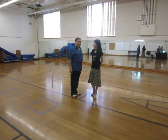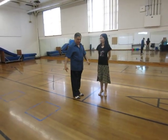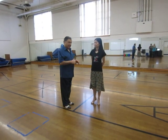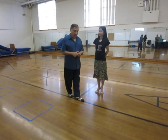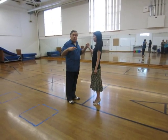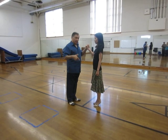Two weeks ago in the last class we did the media luna to the right, which is correctly called the clockwise version. She goes around me, and we reviewed that and then did a slightly different version in the parallel system. I will review the lesson from two weeks ago to highlight the contrast between what we did tonight and what we did then.